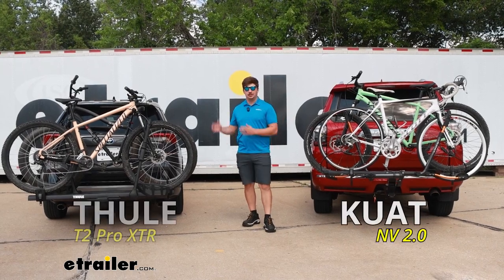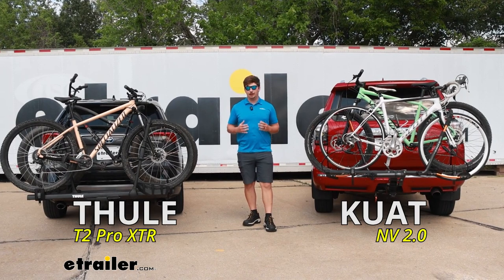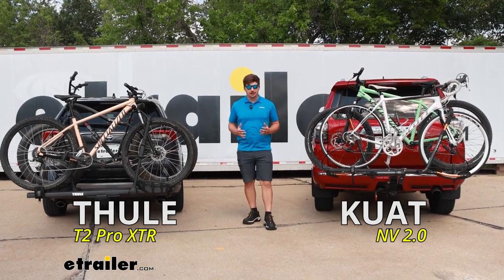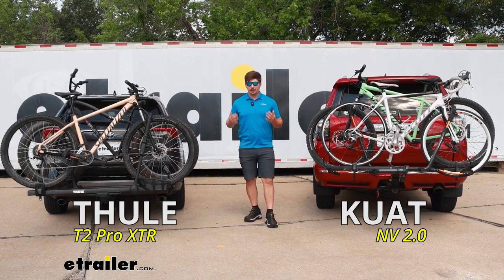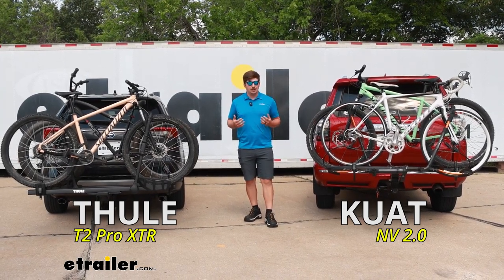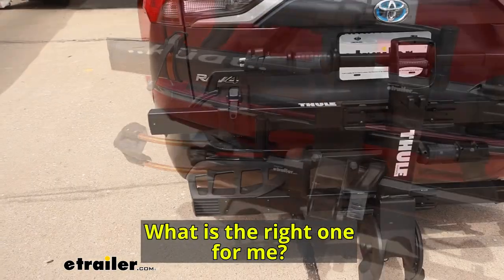The Kuat NV 2.0 and the Thule T2 Pro XTR are some of the most commonly compared bike racks, and for good reason. They're both going to be really solid options in the premium category of bike racks, sharing a ton of similarities between the two. It's going to be hard to decide between each one, and in a lot of ways, you really can't go wrong with either.